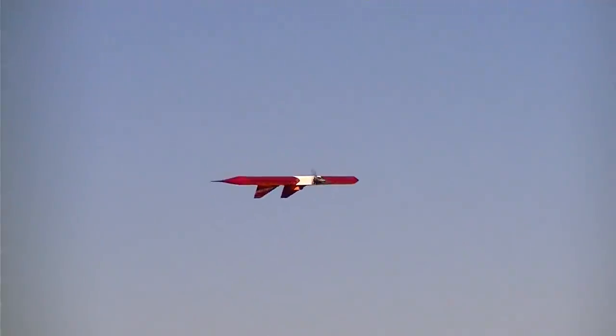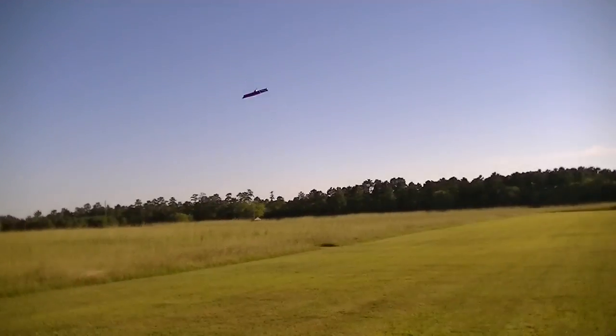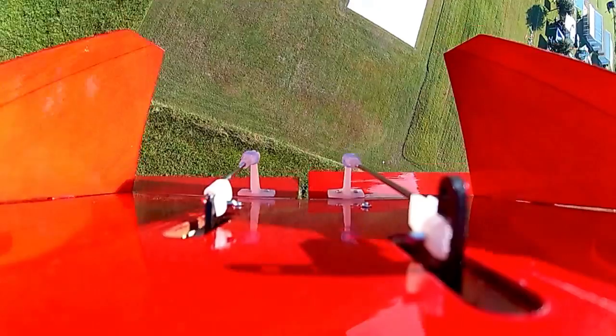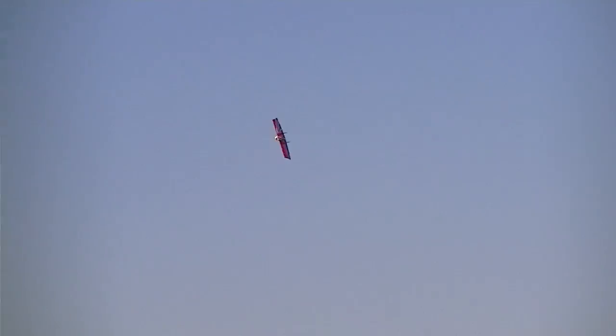Being a symmetrical wing, inverted flying is just as easy as upright. But at full power, the Crazy Wing is crazy fast and will give scalded cats a run for their money. Full power climbs will put it into orbit. While it would fly fine on 3S, adrenaline junkies would definitely want to go for 4S. Warp speed, captain.